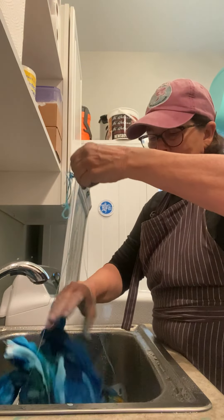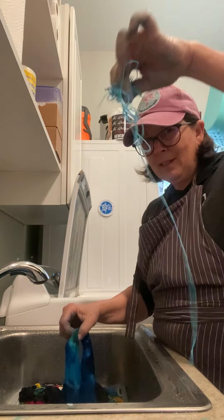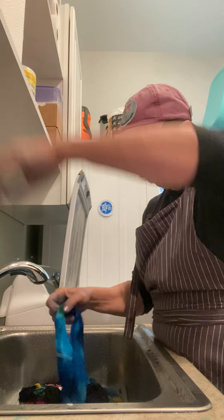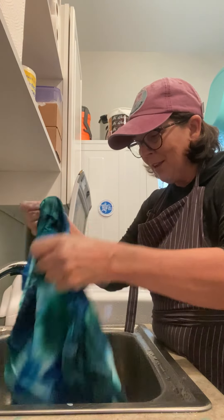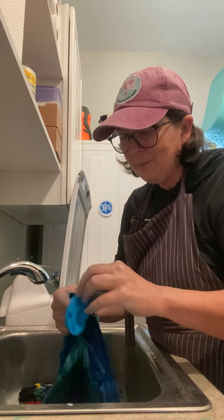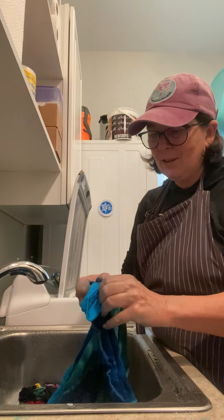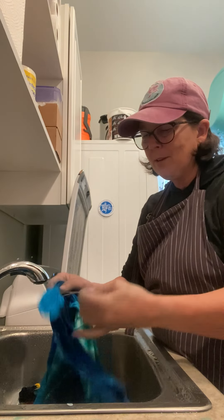I've gotten the string off of my hoodie. And let's see if it looks like what I thought it might look like when I started tying. Oh, I have one more tie here I forgot to get undone. Let's see. There we go.